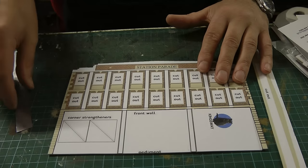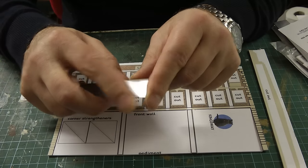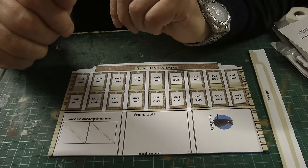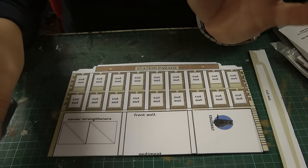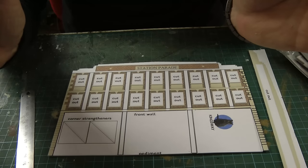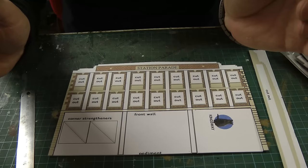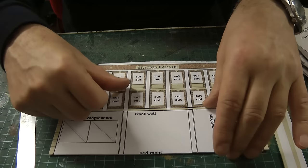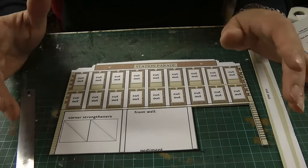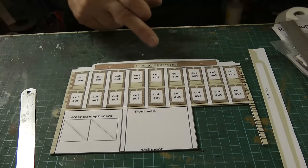I can't have the walls any wider than probably six millimetres — you'll see that as we progress further on with this build. I'm cheating a little bit because it's quickness I'm after; I always planned to do this for the backscene. I've made a start — I'm cutting out all the bits as per the instructions and I'm going to start on the station parade.